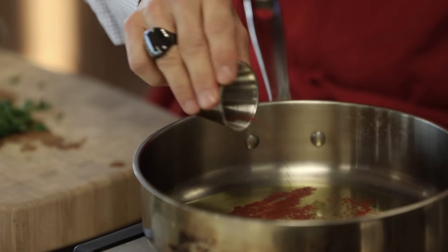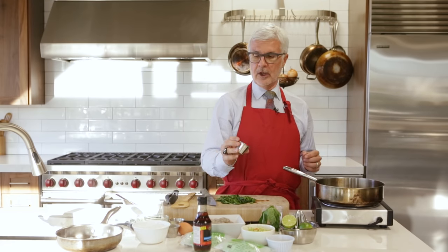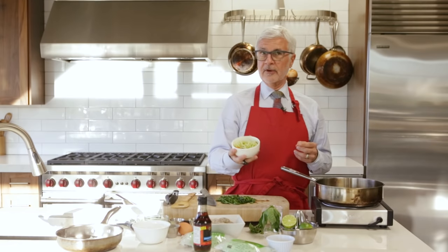One thing to remember: we're going to use fish sauce, and fish sauce is really salty, so you've got to be careful with it. Then we're going to put in some cayenne pepper — not red pepper flakes, but cayenne with the seeds removed — and we're going to use the equivalent of two cloves of garlic, chopped. You can buy it already chopped, which is fine.